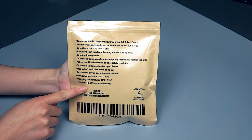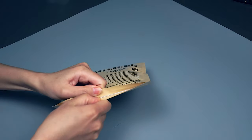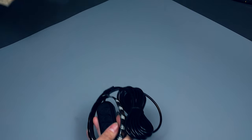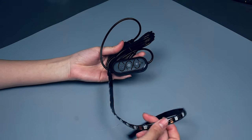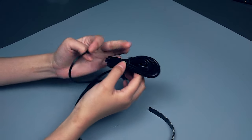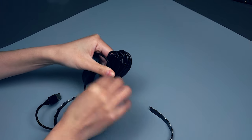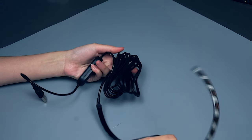First, read the care instructions on the back. Open the bag from the top, and your LEDs should look like this. You should have a strip of LEDs, a 3 meter long cord so you can hang your koi from the ceiling, and a controller near the USB plug.